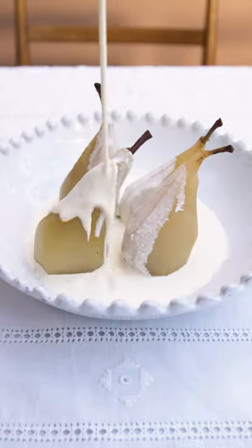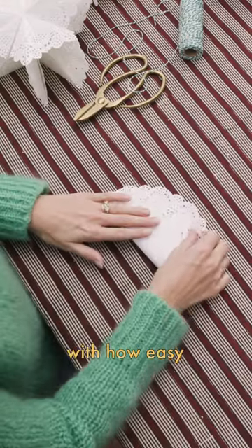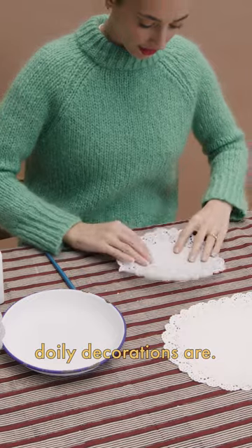Welcome to the Art of Hosting. I am obsessed with how easy and inexpensive these doily decorations are.